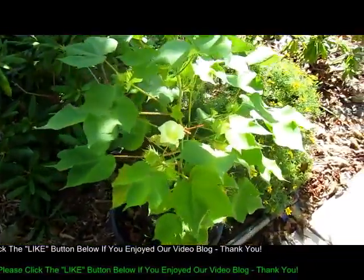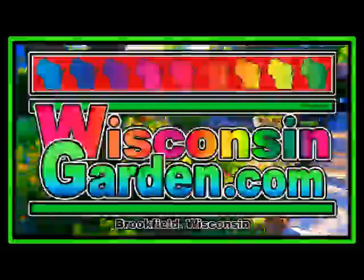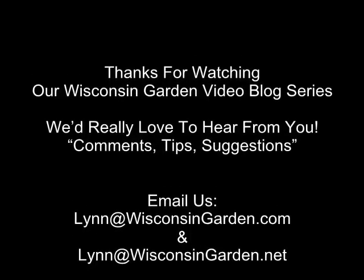There's our cotton plant - we'll see what happens this year. Lynn says bye-bye, we'll see you next time. Thanks for your thumbs up.